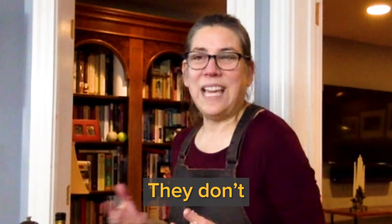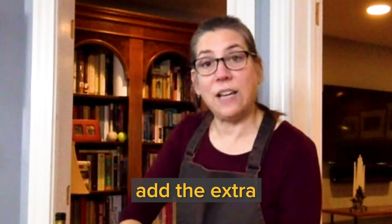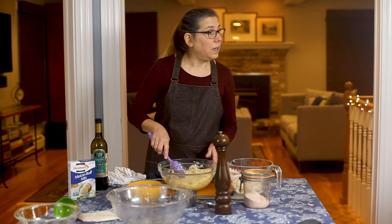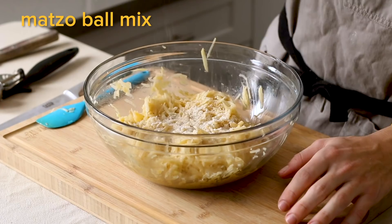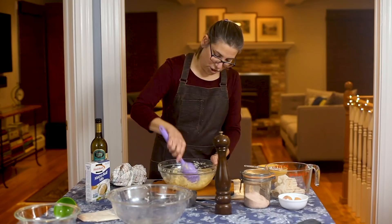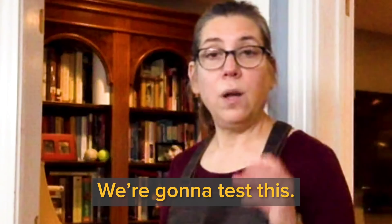Start off with one egg, because you don't want too much moisture or they won't crisp up. I'm going to add a little bit of salt and a little bit of pepper. Mix it together. My family didn't really use a recipe, so we may need to add a second egg — I'm going to add it. Traditionally you'll also add a binder: matzo meal. Just to pull it all together and let it hold its shape. Start with about a tablespoon at a time. You just want it to kind of hold its shape. I'm going to add a little bit more because I feel like it needs it.